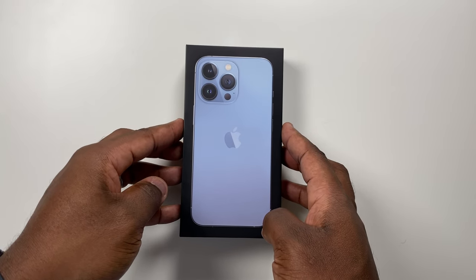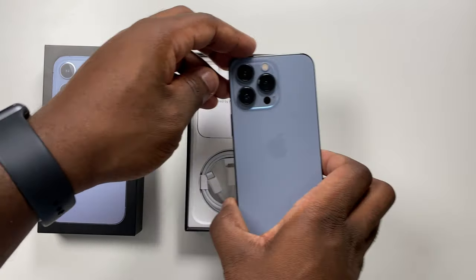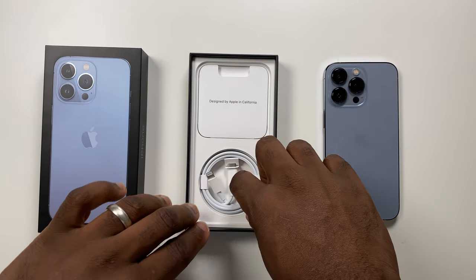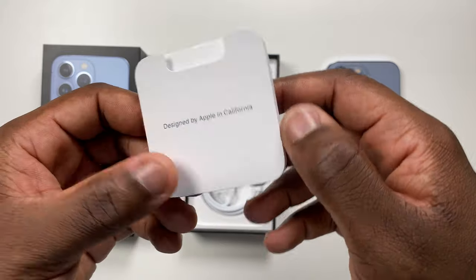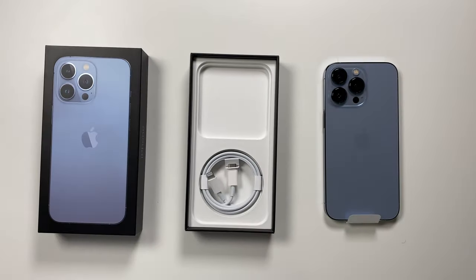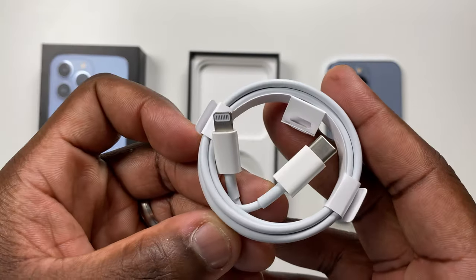I feel like these smaller boxes have made opening the boxes a lot easier. In the box you get the familiar literature — if anyone uses the Apple sticker for anything, just let me know in the comments below. A Lightning to USB-C cable, but remember no USB adapter, so you'll have to purchase one separately if you don't already have one.